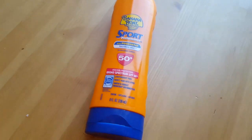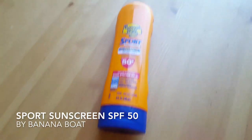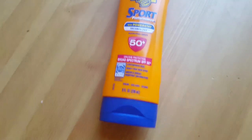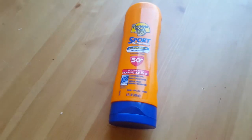Hello! Today I'm going to introduce the Banana Boat Sunscreen. It is sports performance 50 plus SPF.